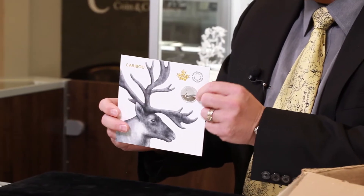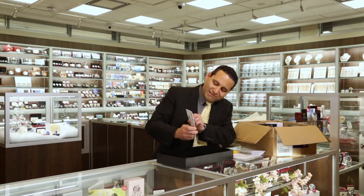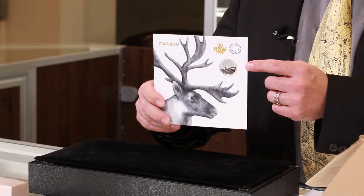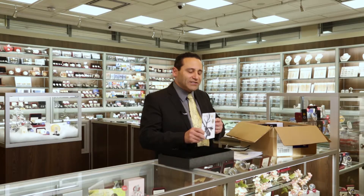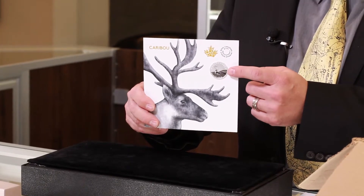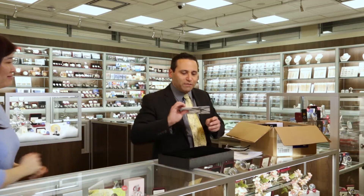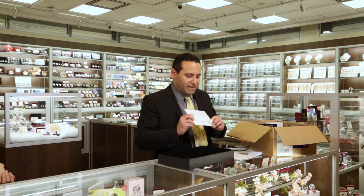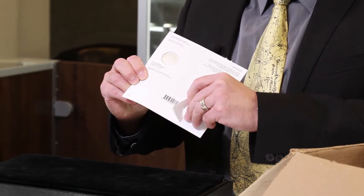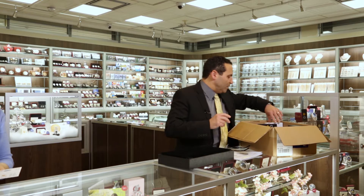Nice clean lines for it. It's pure silver. It's a $3 denomination, only $19.95, still tax exempt. This is a $3 denomination, quarter ounce of pure silver. This is the classic caribou — this one is going to be just a really easy buy. On the back of this, if you want to set it up on display, this is the way these are going to get displayed.